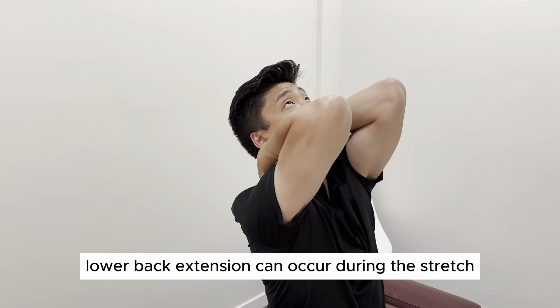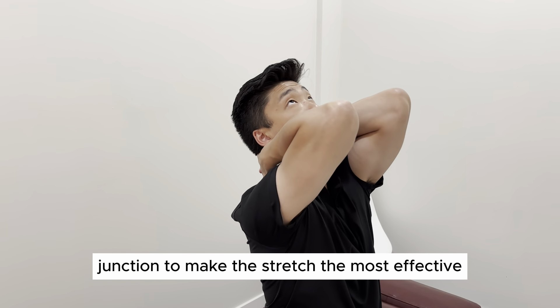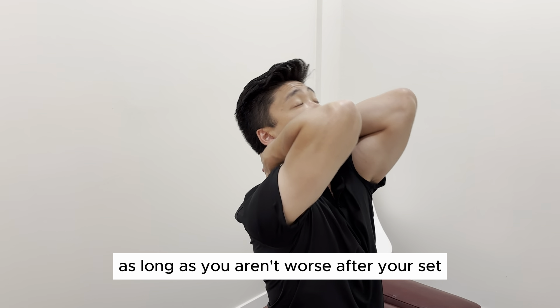Lower back extension can occur during the stretch and that's okay, just have the intent of extending your CT junction to make the stretch the most effective. You may feel some recreation of symptoms during this exercise and that's okay, as long as you aren't worse after your set.